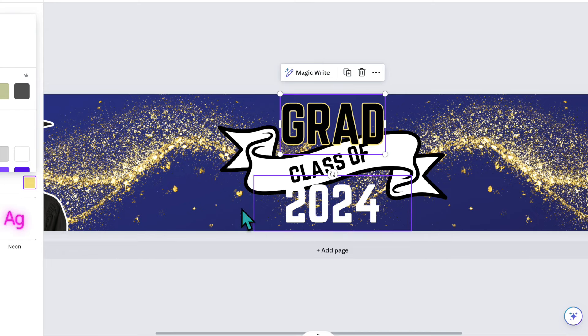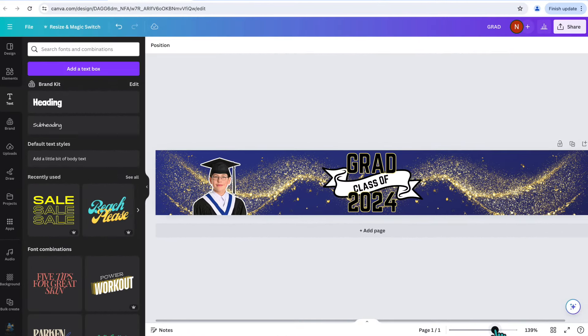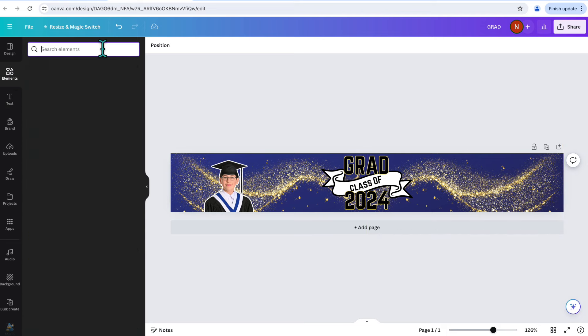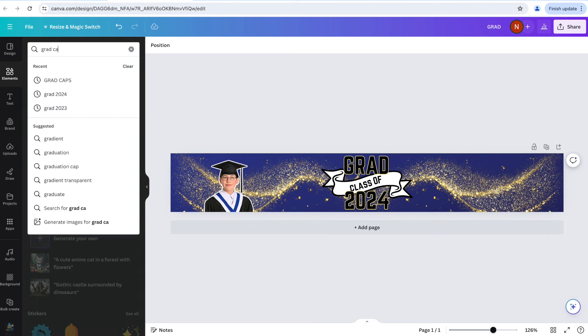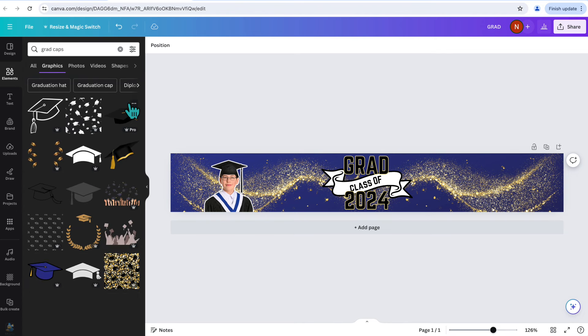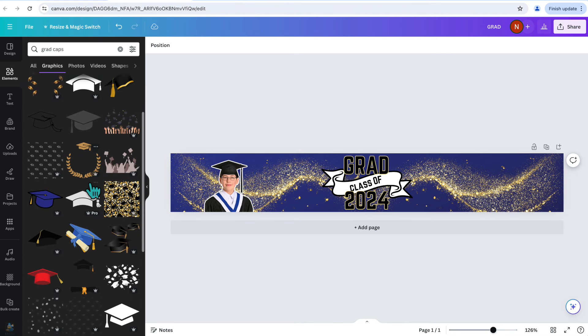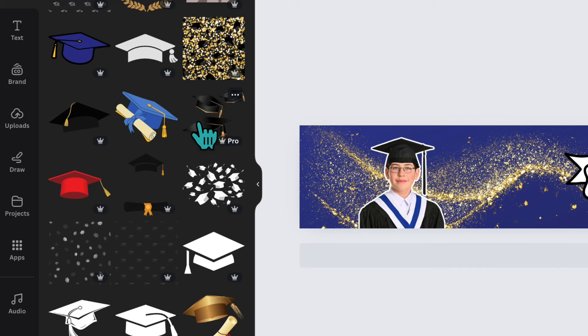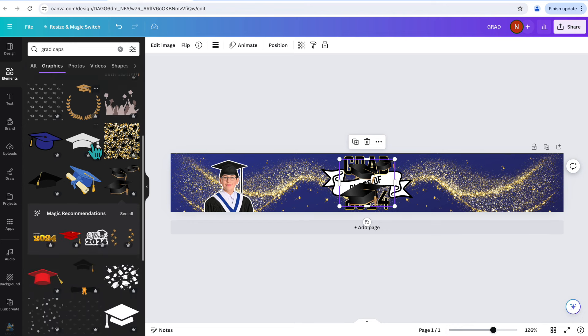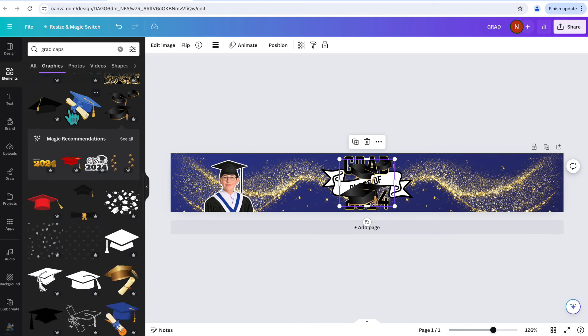Now let's do the same outline treatment for '2024.' This is starting to look really good. I just want to add one more thing — some graduation caps on the sides. I'll go back to Elements and type 'grad caps.' I'll click See All and scroll through. Some are Pro images, but there are free options too, like this one and this one. I'll slide those into place and I'm really liking how this looks.